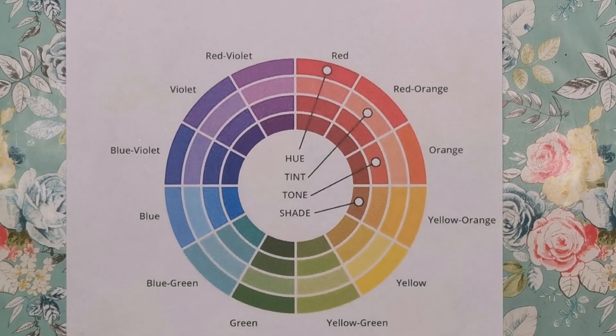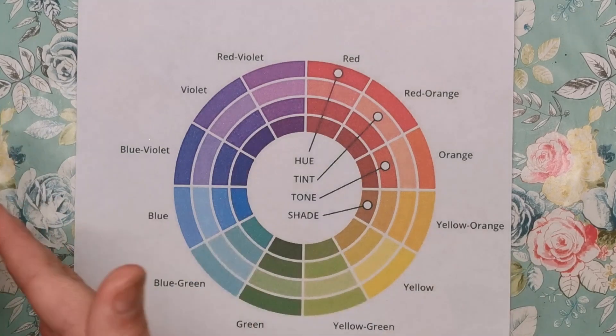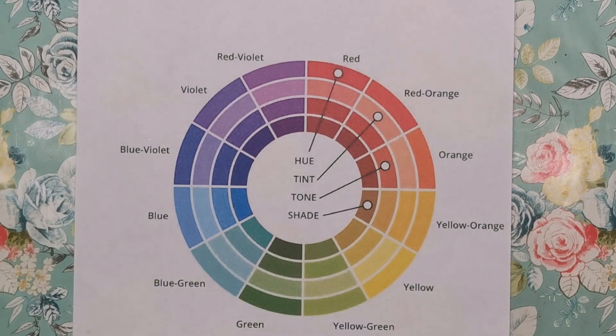Hi everyone and welcome to another video from Colour with Claire. I've had a lot of people ask me over the years, and I see it asked a lot in groups and colouring groups. How do you choose your colours and how do you know which colours blend together nicely? How do you get from one colour to another, especially colours that really aren't close to each other in shade at all? So I'm hoping that this video will clear that up a little bit for you.